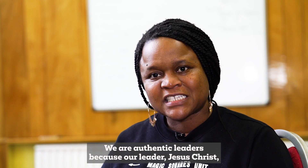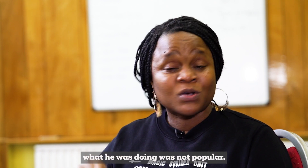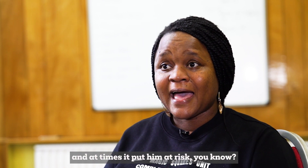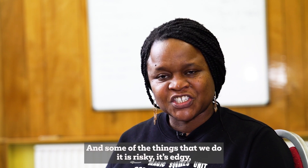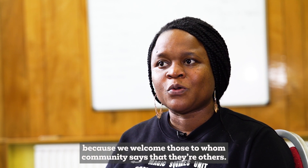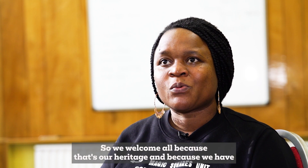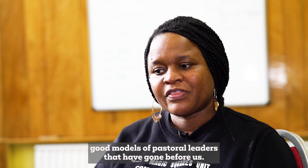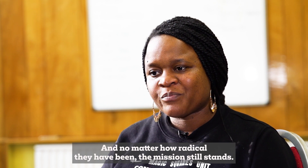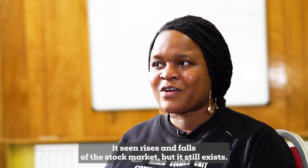We are authentic leaders because our leader Jesus Christ tells us from the outset that what he was doing was not popular, it wasn't to make money, and at times it put him at risk. Some of the things that we do are risky and edgy, because we welcome those whom community says are 'others' — but who are we to say we're not others to those people outside? We welcome all because that's our heritage, and we have good models of pastoral leaders that have gone before us.